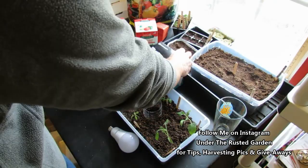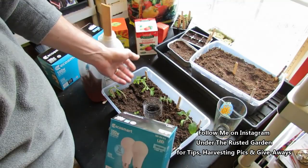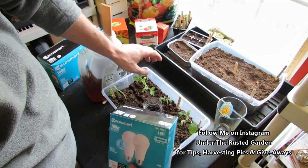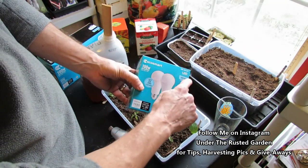One of the most important things — the most important thing — is to have really intense light. If you put this on a windowsill and think it's getting enough light, it's not. These plants are going to be tall and spindly, racing to get toward the light, bent over, and just sickly looking. You want plants to be nice and stocky and strong, and the only way they get that is with enough light. These LEDs are $16 or $18 — about $8 to $9 a bulb.